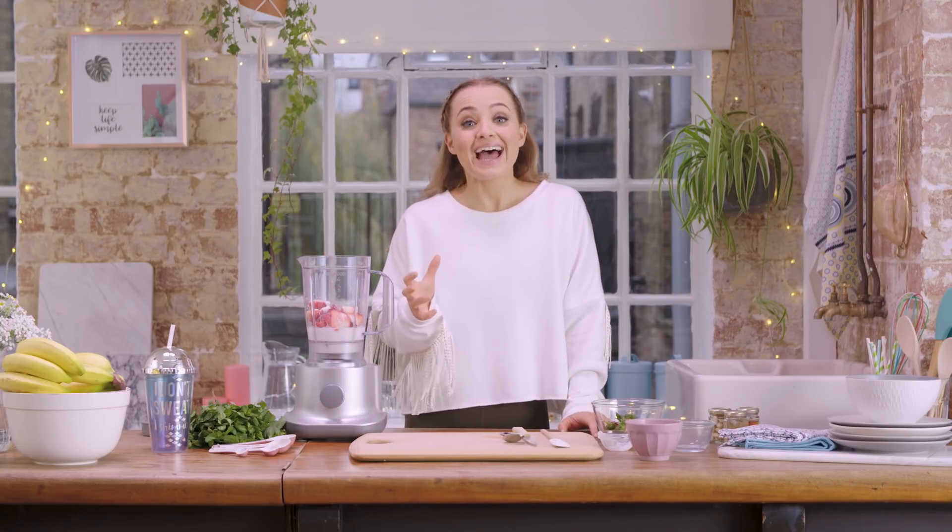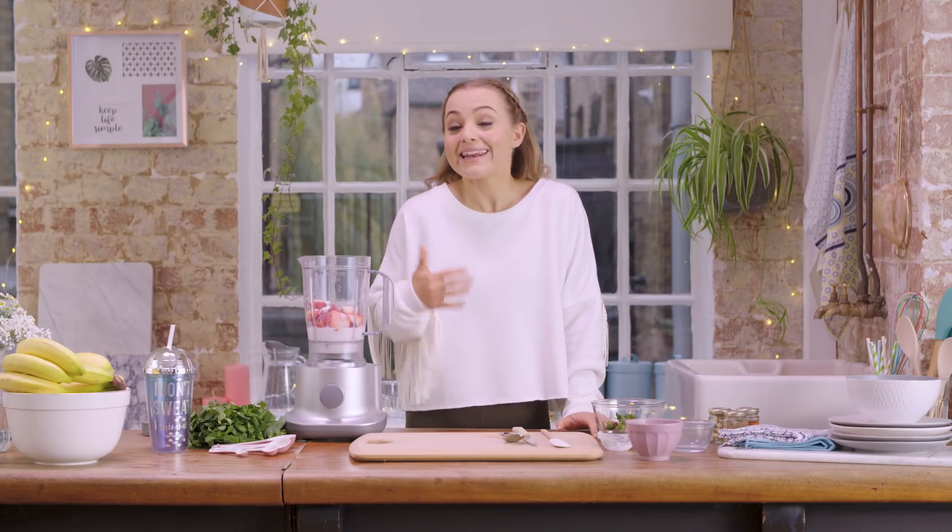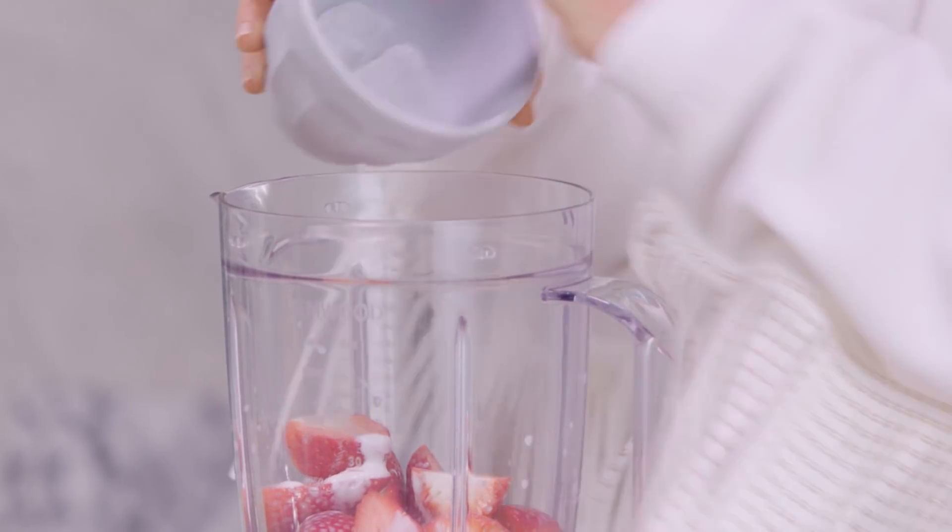Next up I'm going to add some ice cubes — about three — and these make the smoothie really nice and thick. So if you like a thick smoothie add more, and if you like it a little bit more liquidy then add less.